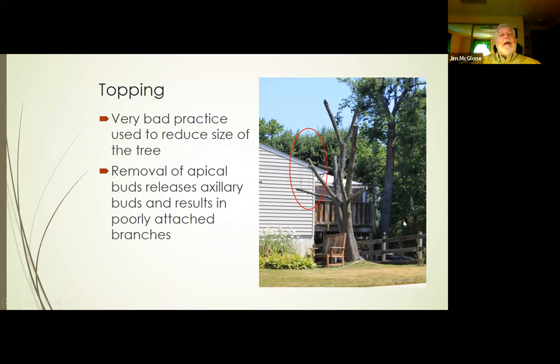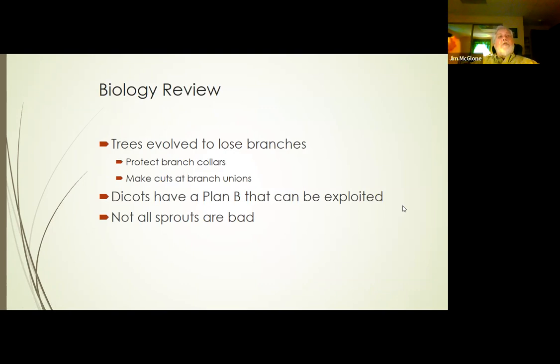Topping is again a very bad practice. One of the things it does is remove all the terminal buds and release the axillary buds, which in dicots can result in very poorly attached branches — adventitious growth attached only to the secondary meristem. To review: trees have evolved to lose branches, so we need to protect branch collars. We need to make our cuts at branch unions — that's what the evolution of trees implies. Dicots have a Plan B that can be exploited or needs to be accounted for, and not all sprouts are bad.